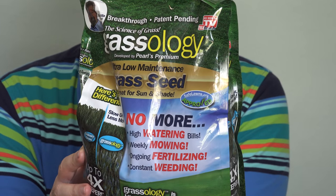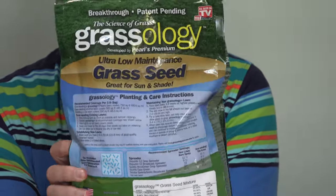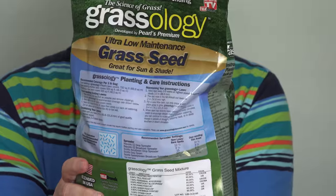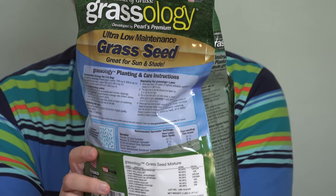Last year we did try out Grassology, and I think it's pretty much the same formulation again this year. This size bag, which does cover a fair amount of area — I think it's 750 square feet — goes for about $20.